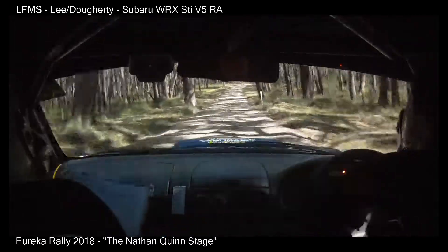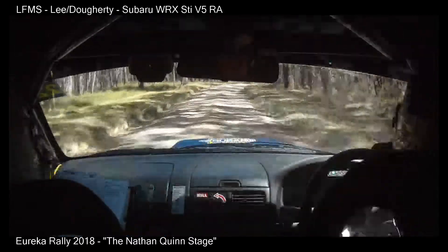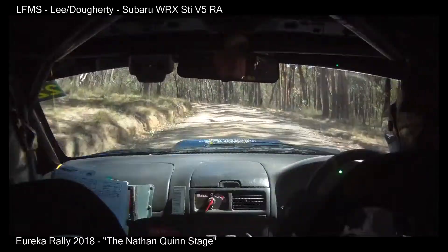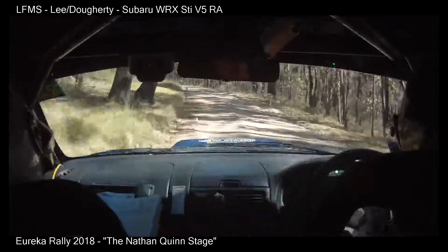Hug 6 right, into brow, hug 6 left, downhill, hug 6 left, double. And caution, 5 right, camber, 100.